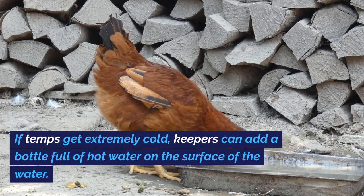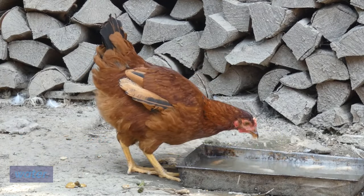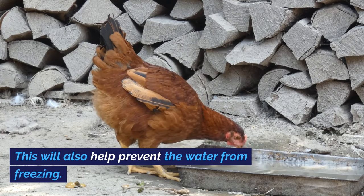If temps get extremely cold, keepers can add a bottle full of hot water on the surface of the water. This will also help prevent the water from freezing.